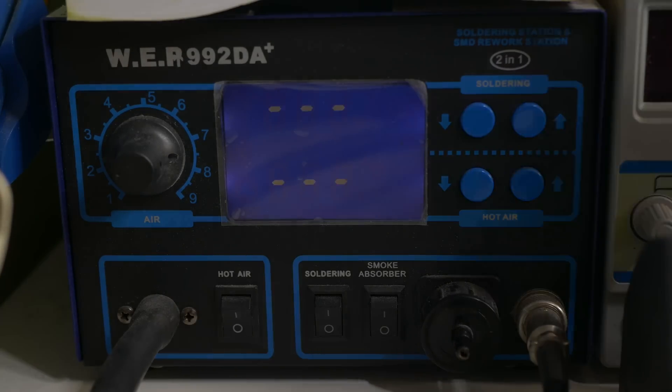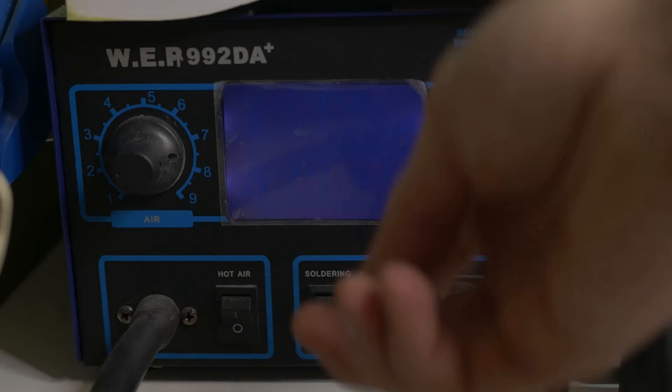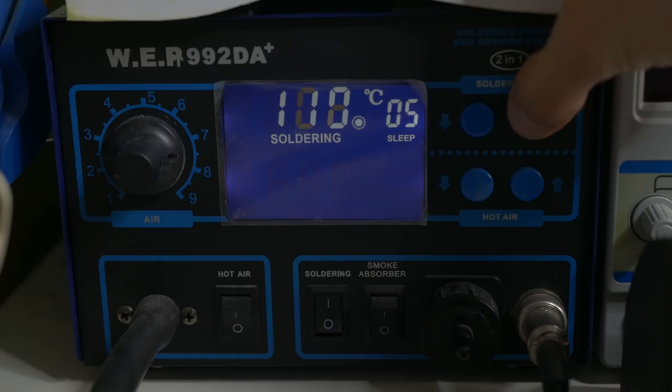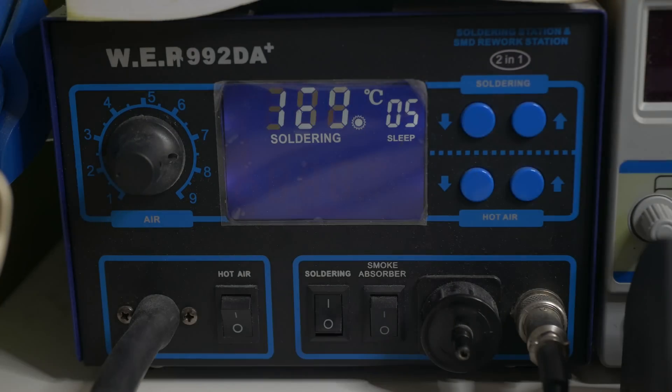Here is the soldering iron I'm using — it is already quite old but it is working fine for me. It has a hotter and normal soldering mode. Let's turn it on — I'll go with 320 degrees, I already have that set up.